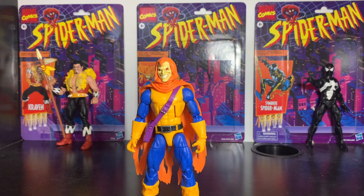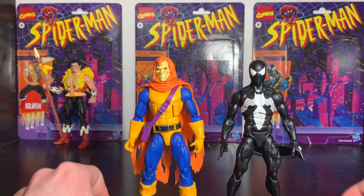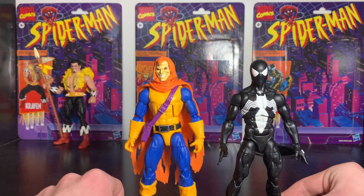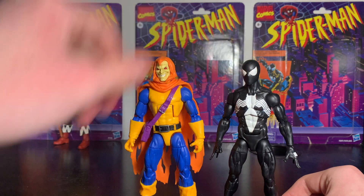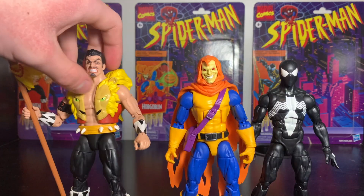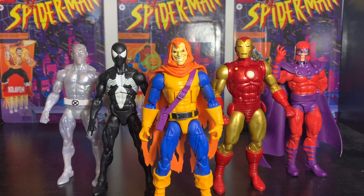Let's do a comparison and show this figure next to some others. Here's Hobgoblin posed next to the Symbiote Spider-Man, which is one of my favorite figures — I've started collecting comics from the 80s and this is exactly how it looked with his black suit. I think these two characters look really cool together. Here's him next to Kraven, so now I have two members of the Sinister Six. Hobgoblin was also released in the Secret Wars toy line, so here are some of those characters alongside Spider-Man.